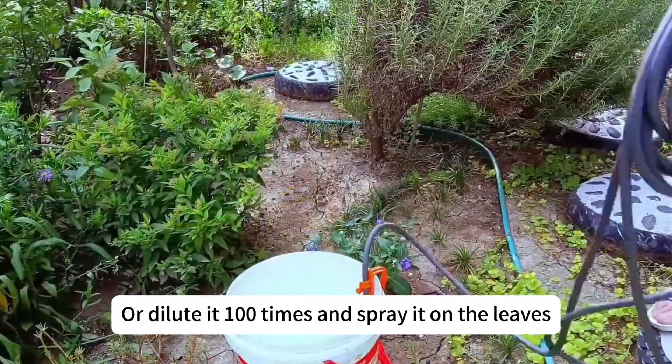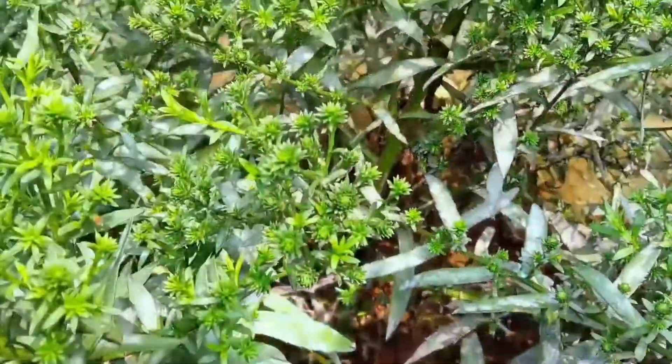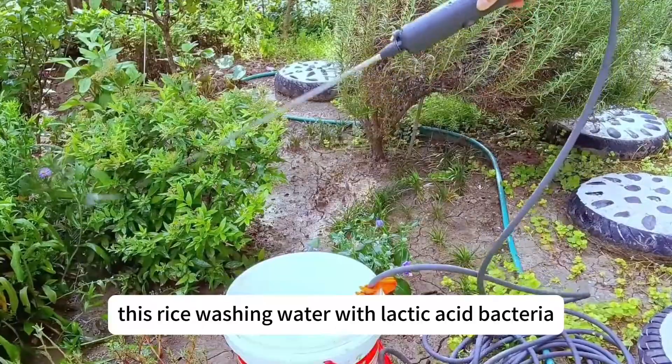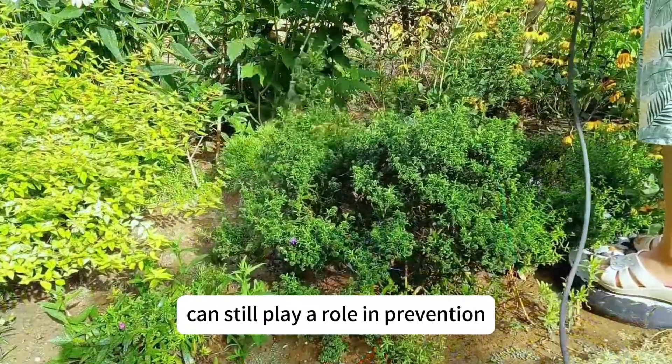Or dilute it 100 times and spray it on the leaves. We recommend using Bacillus subtilis to prevent various plant diseases. If you don't have Bacillus subtilis, this rice washing water with lactic acid bacteria can still play a role in prevention.